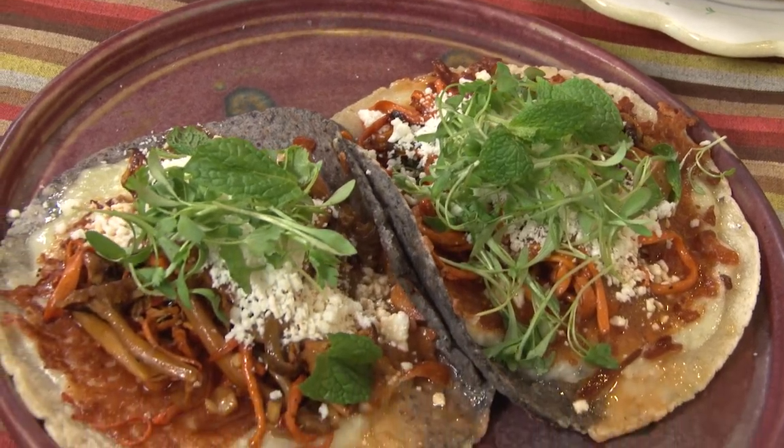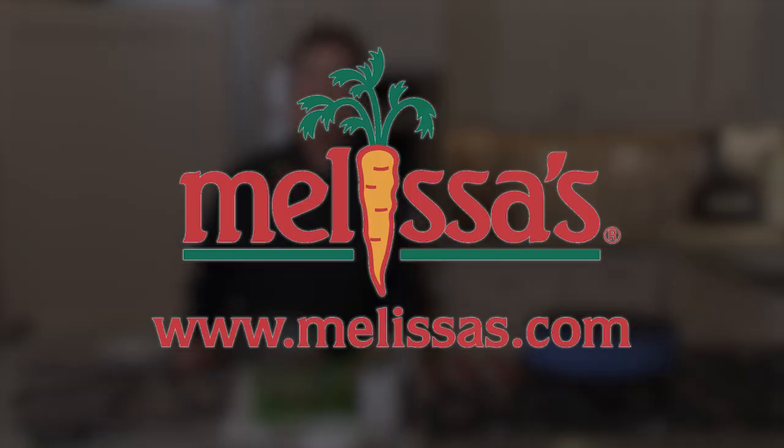Thank you so much for sharing your secrets. My pleasure. Here's a quick tip from Melissa's.